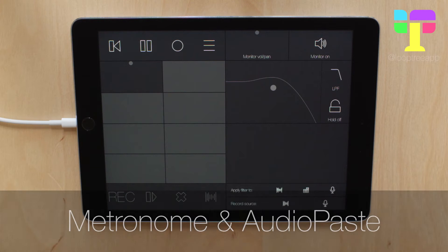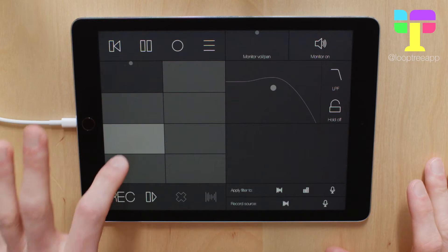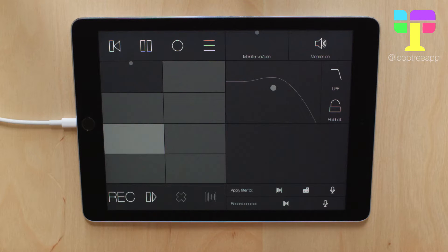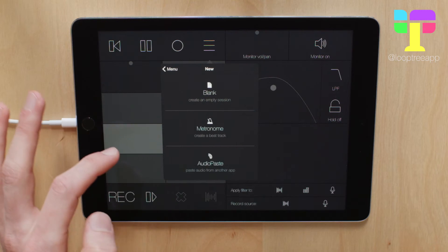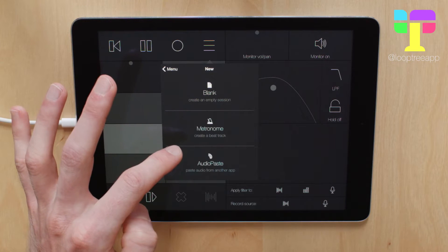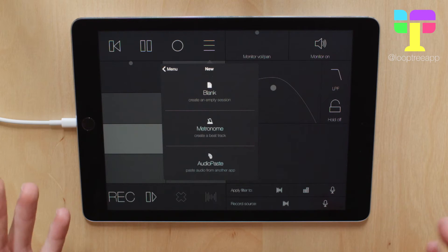Hi guys, let's take a look at the metronome and audio paste. In other videos you've seen me record the first loop by selecting an empty track and then tapping Rec. But we also wanted to give you a way to make a rock-solid reference. So if you look in the new menu here, you can make a blank session, but you've also got the metronome to create a beat track, or audio paste to copy in a track from another app.